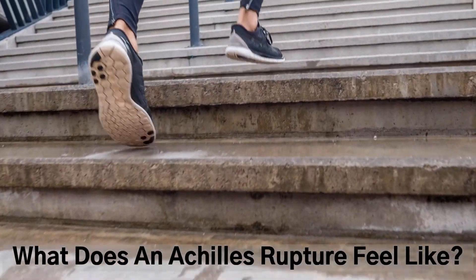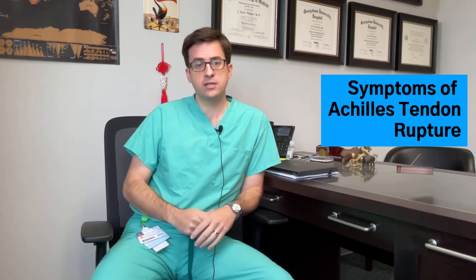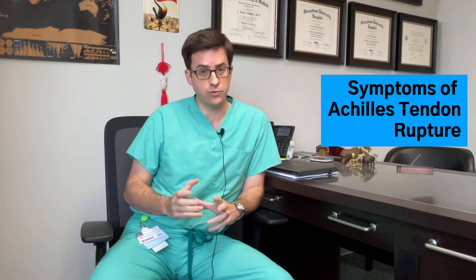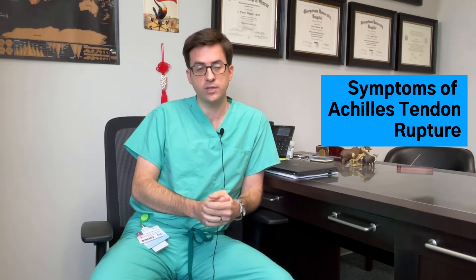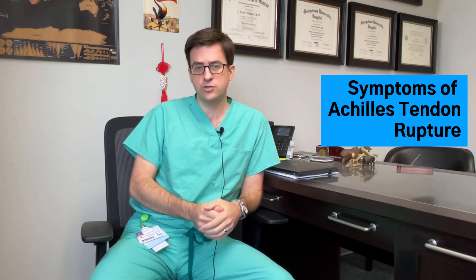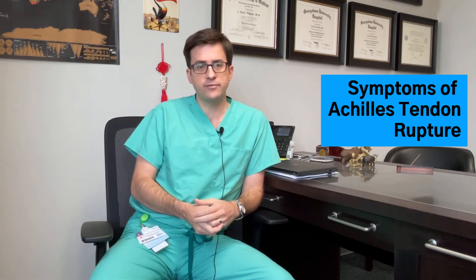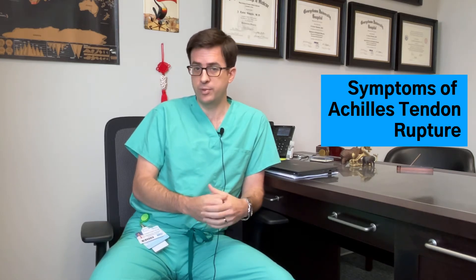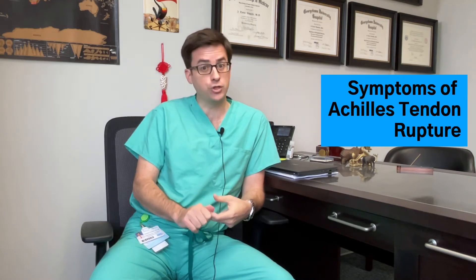When you rupture your Achilles tendon, it's often quite noticeable that something's wrong. People typically describe feeling like they got hit in the back of the leg with something, and there's often a palpable pop that occurs in the back of your calf. There can be pain — sometimes quite a lot, sometimes less — but there's definitely a functional loss. People feel like they can't push off or walk on that side, and definitely can't run or jump.